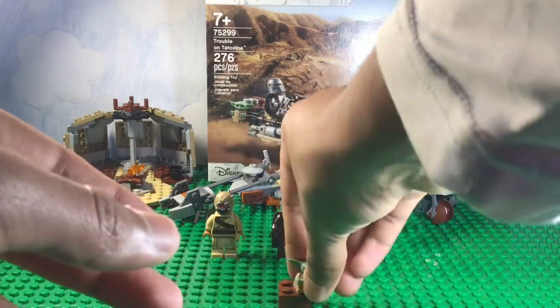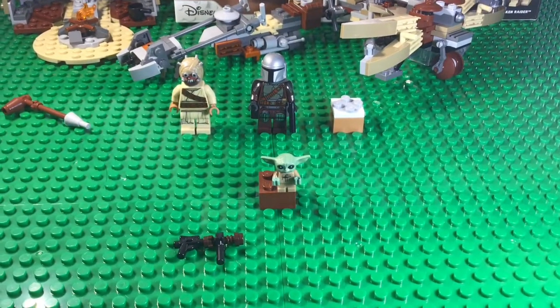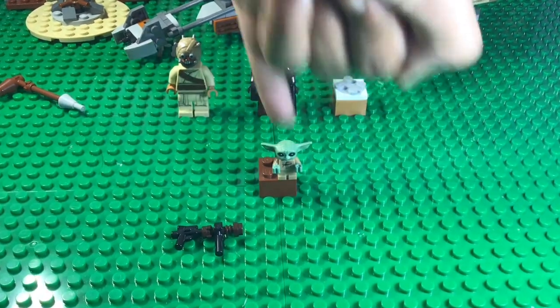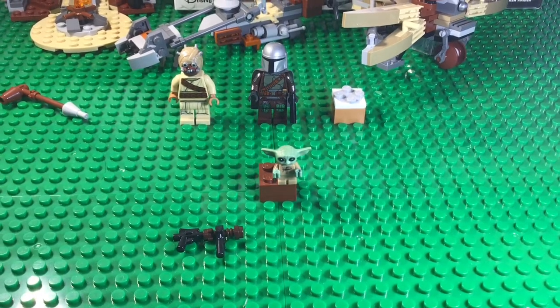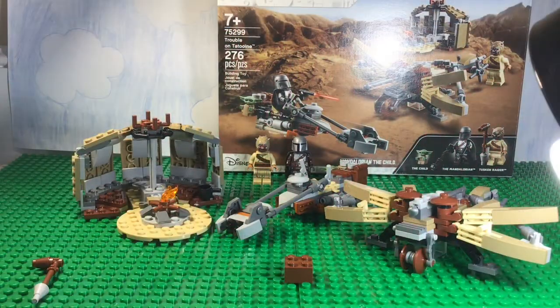The last minifigure is Baby Yoda. I knew he was going to be small, but he is pathetically small — here's my pinky for comparison. He's small, and there's not much to say. Just Baby Yoda, I guess. Let's put the minifigures to the side and move on to the builds. These are the three primary builds.